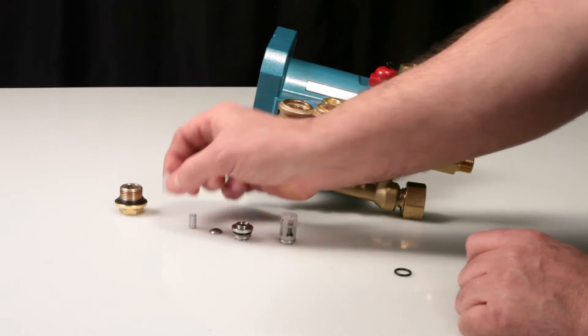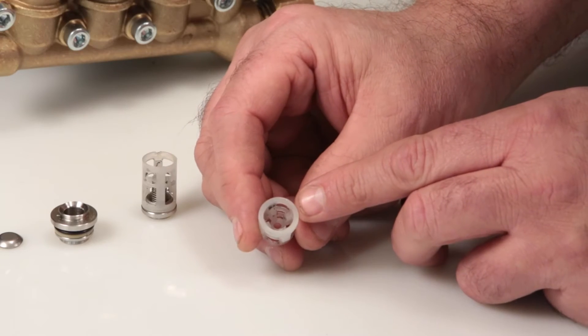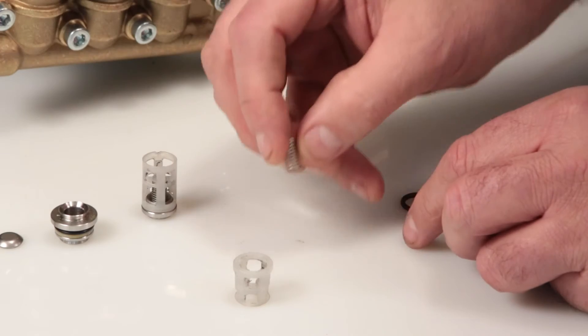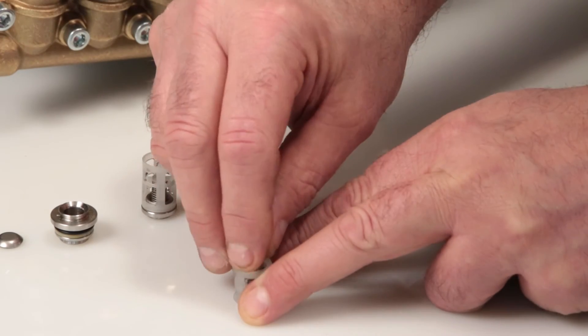Next, place the discharge spring retainer with the spring guides facing up onto a flat surface. Insert the spring into the inlet spring retainer, ensuring it's in line with the guides.